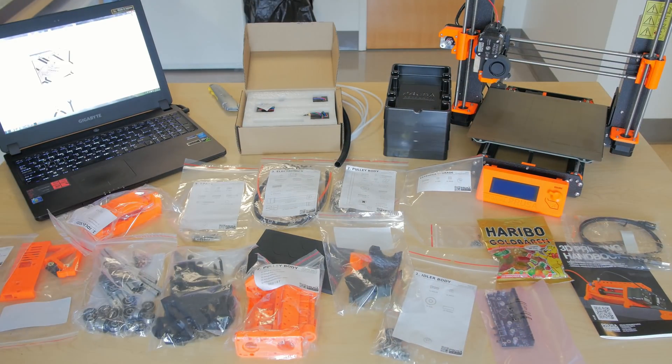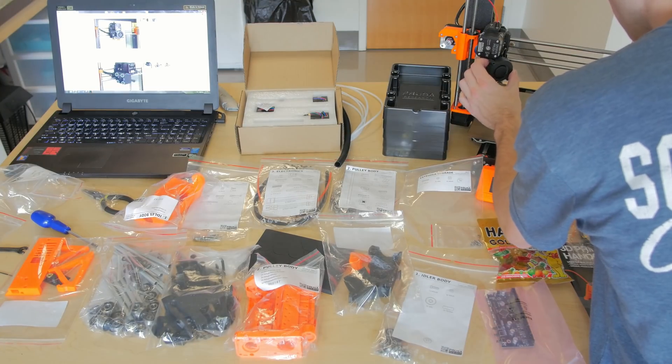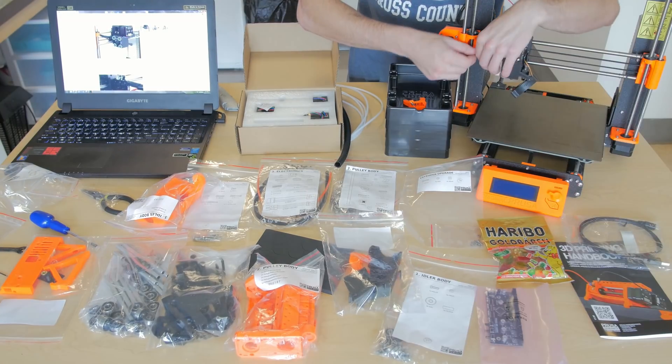Okay, got all the parts out, got the instructions up. Let's start building.